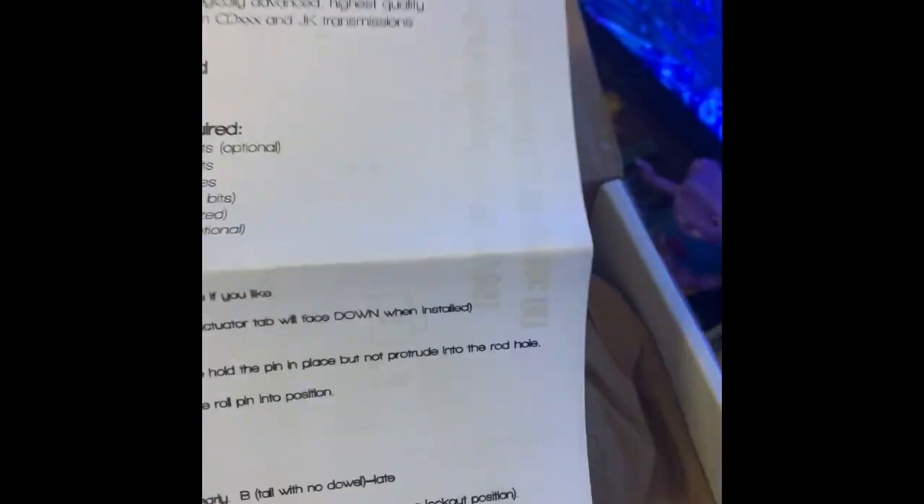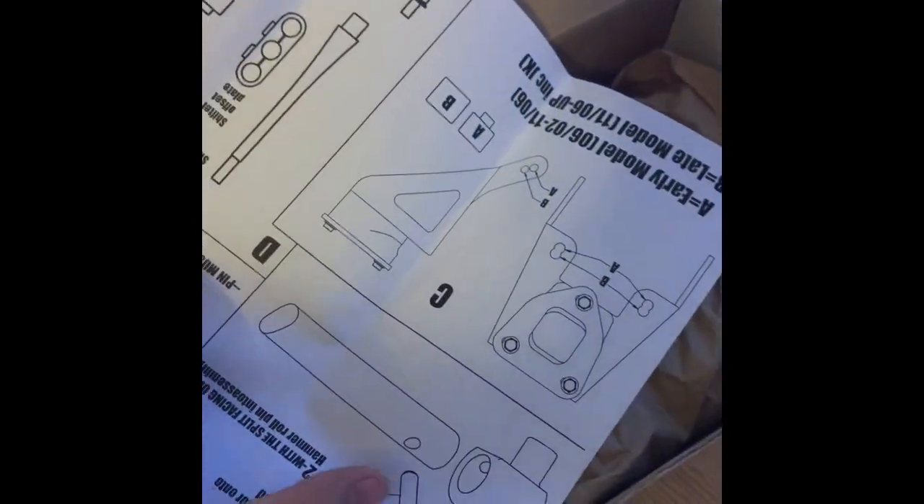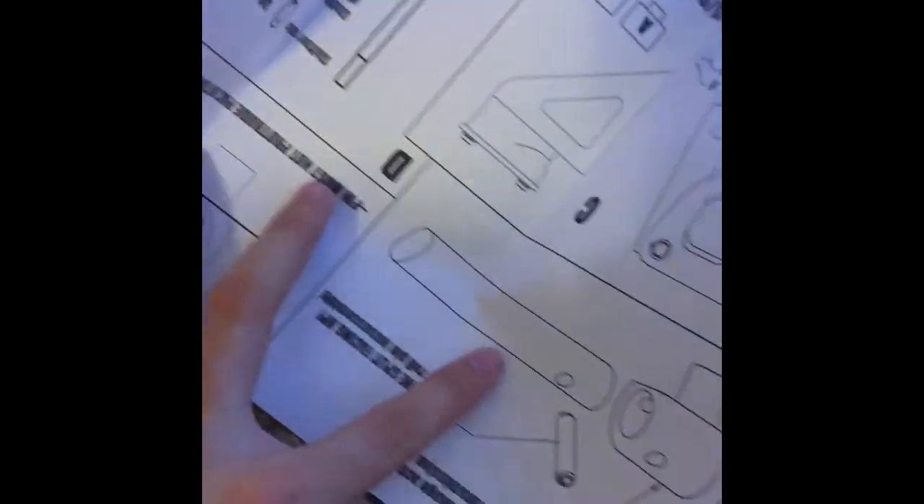If you guys want to give them a call, that's the times you can call them. How to install — who needs directions, right? This way it shows you everything included and how to do it with pictures.